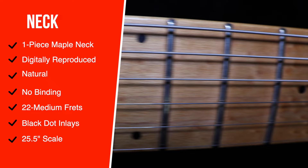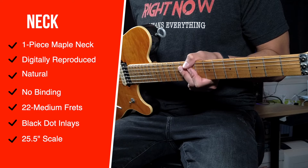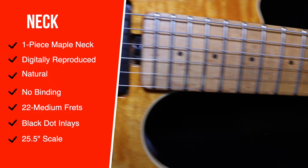The neck was digitally reproduced from a scan of Ed's favorite Kramer neck to give it that well-played, worn-in feel. It's a one-piece maple neck, natural color, oiled with no binding. It's got 22 medium frets with black dot inlays and a 25.5-inch scale.